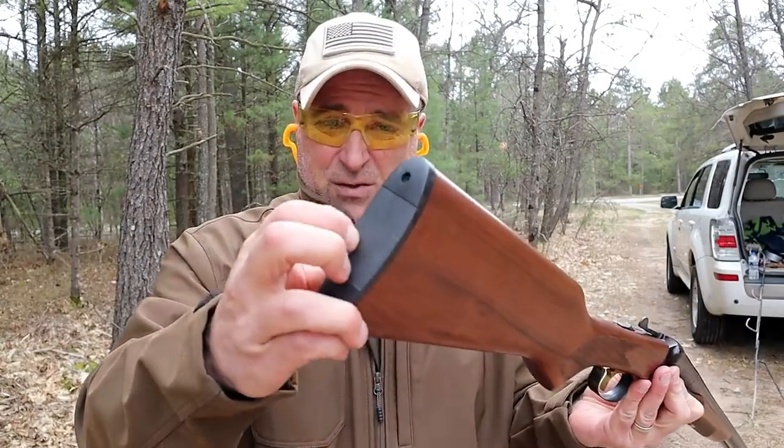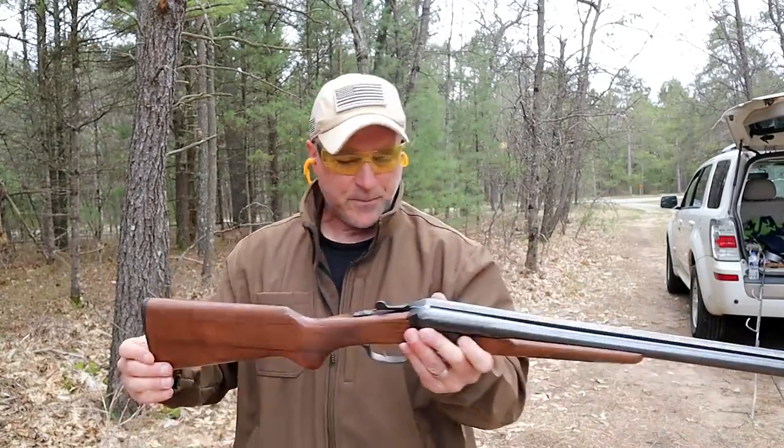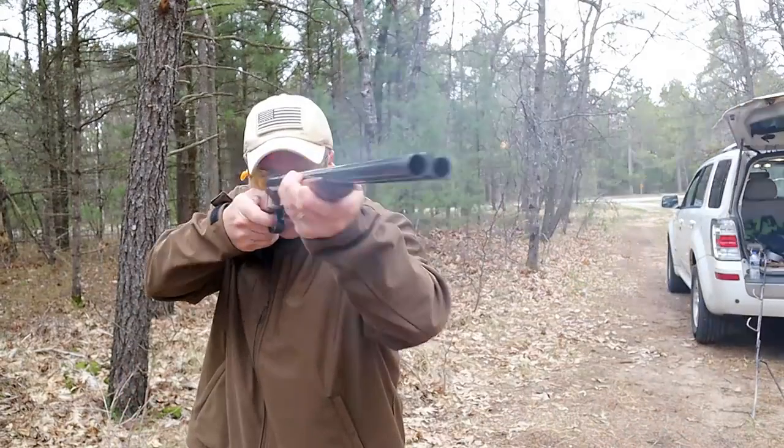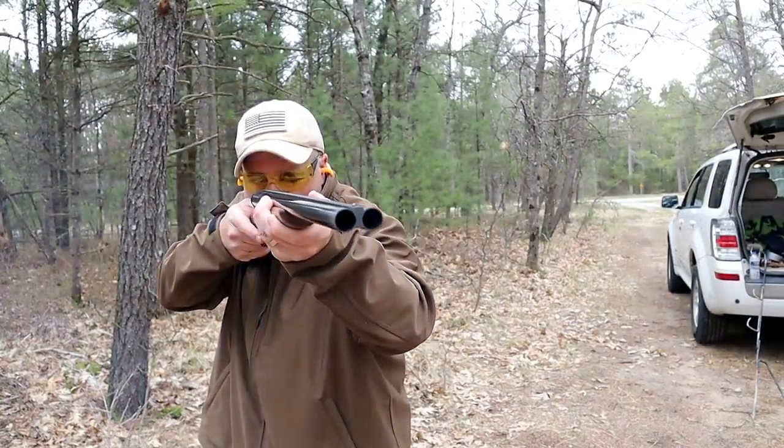This has a little rubbery, kind of polymer feel to it, but it's thin so you tend to feel the recoil a little more. But this is a historical piece and I've always wanted one of these. My buddy had one a while back, I shot it, and I fell in love with it.